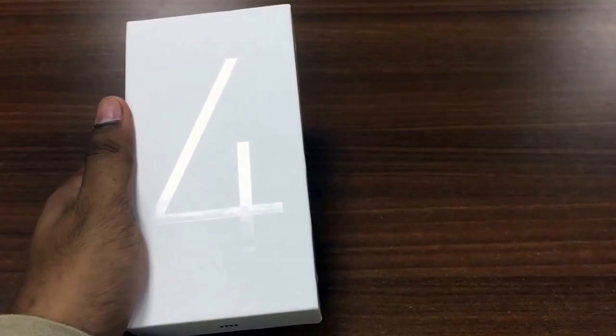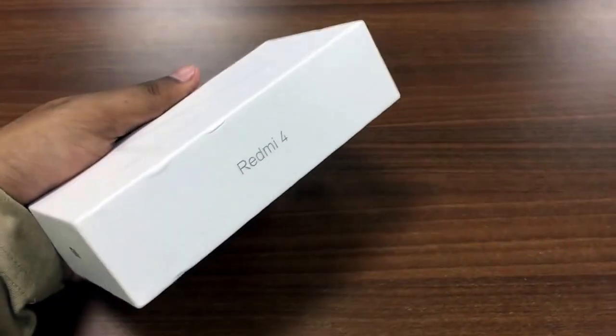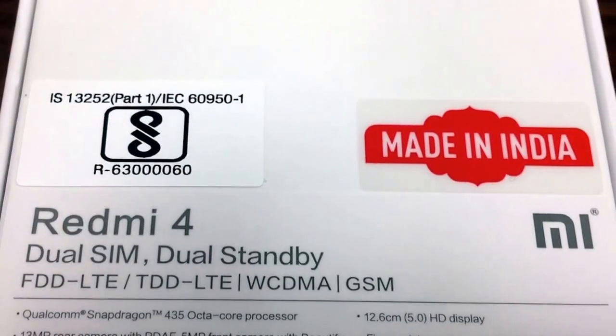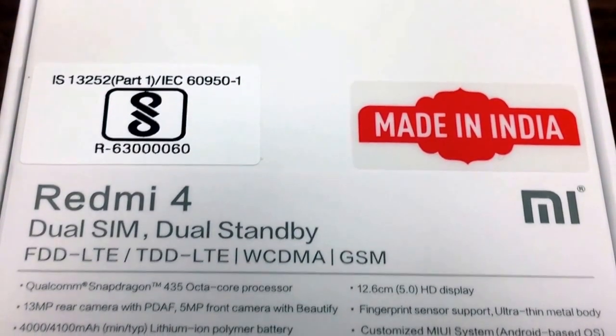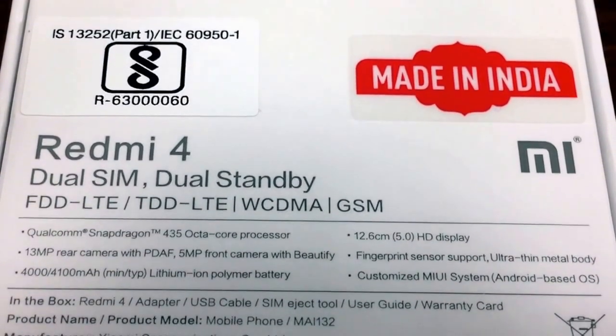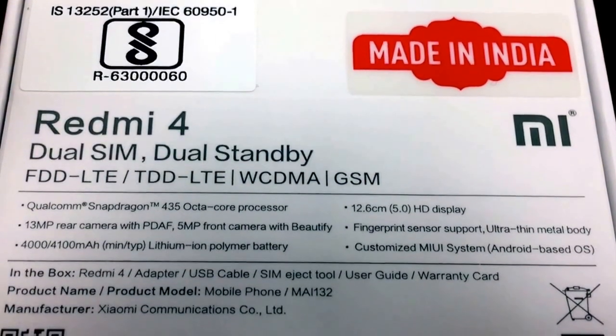There is nothing special with the outer cover. On the back you can see it's a dual SIM with dual display supporting LTE, WCDMA and GSM. It comes with a Snapdragon 435 octa-core processor and a 5-inch HD display.